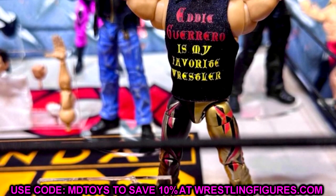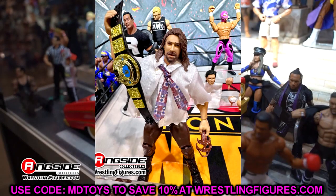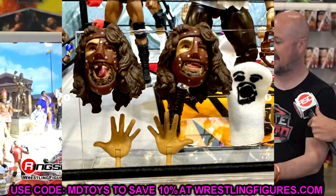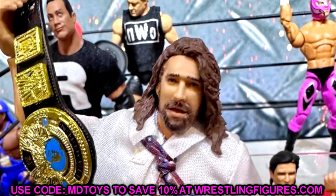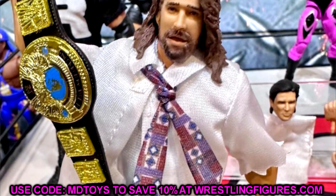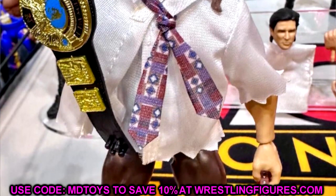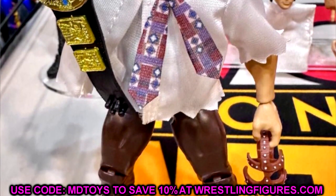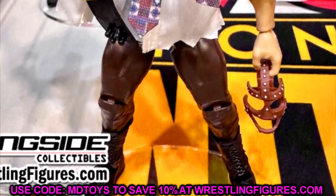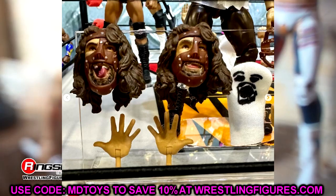We also have the Mankind figure. The head sculpt with the mask removed kind of looks like Grimm from Grimm's Toy Show a little bit — that's the vibe I'm getting. But this is another figure that looked really good in person. Getting a Mankind Ultimate is certainly something we've wanted, and I think this is going to be your best bet for a Mankind action figure. I love the loose shirt. I had no quarrels with either of the Monday Night Wars Ultimates — both looked really, really good.